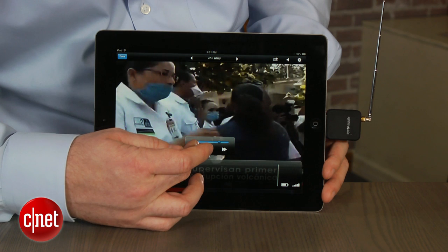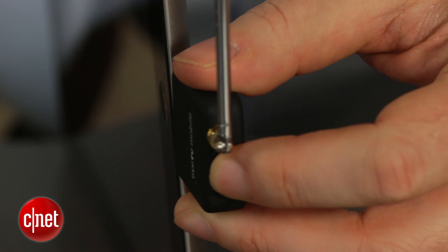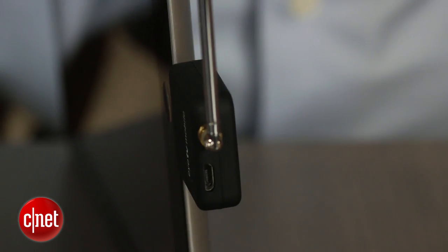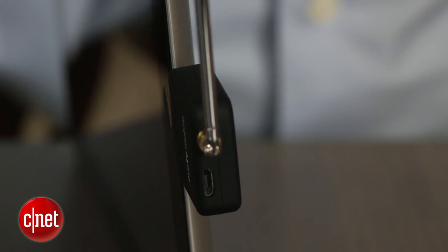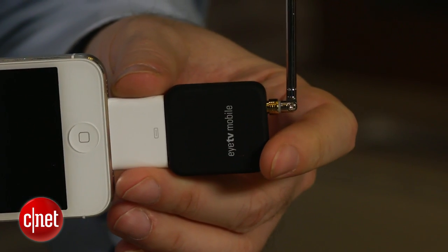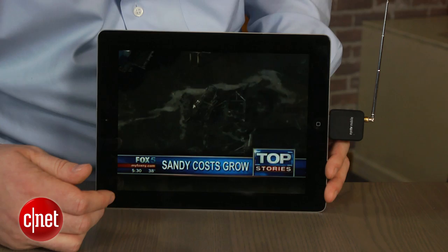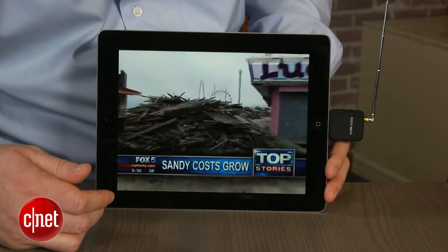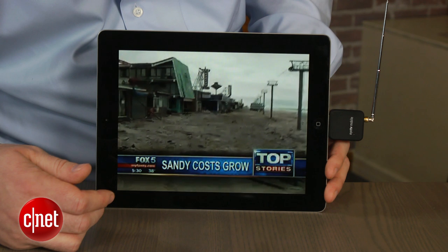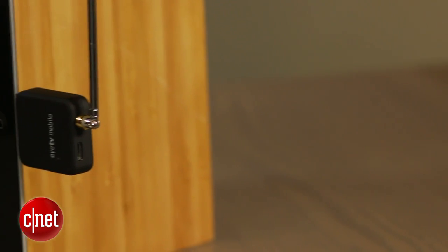The other issue with ITV Mobile is that it uses the older 30-pin Apple port. It does actually work with Apple's lightning adapter, but the result is a rather delicate two-and-a-half-inch protuberance from your iPad or iPhone. The video quality is good, but not great. We noticed lots of pixelation during scenes with a lot of motion, and the hardware itself feels a bit delicate — I wouldn't be confident it would survive a fall.